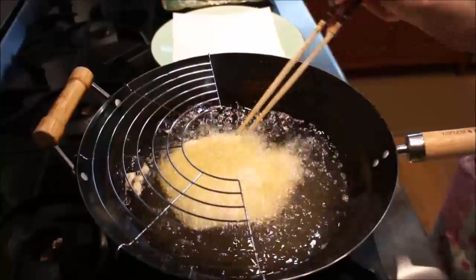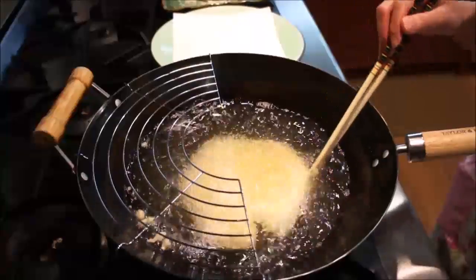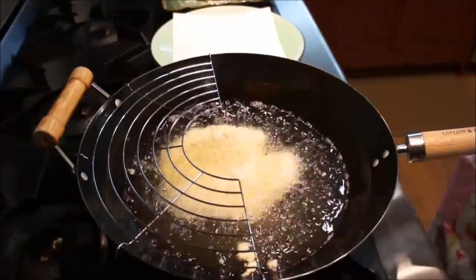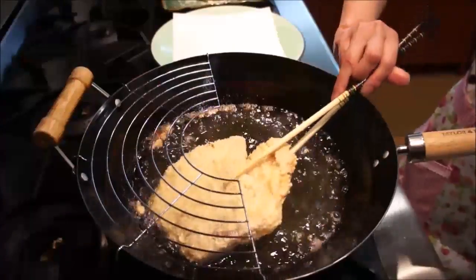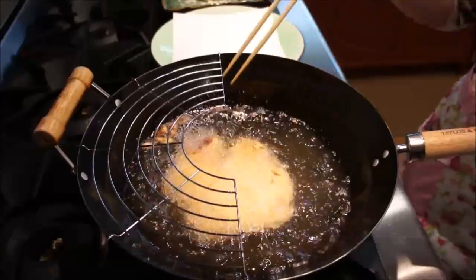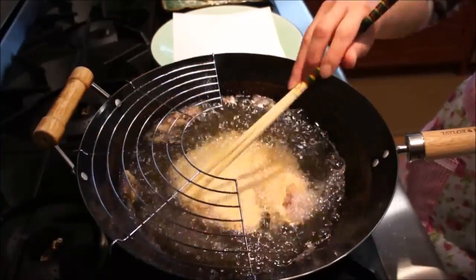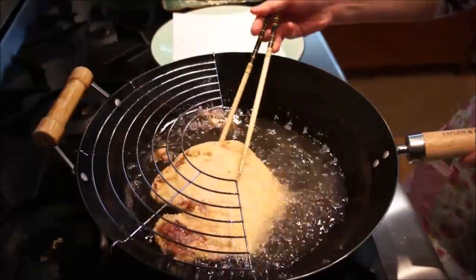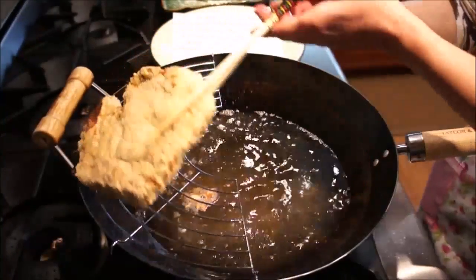Prepare your wok with the frying rack and place enough oil to fry the pork chops. You will know the oil is ready by putting a small drop of egg and potato starch into the oil and it floats right to the top. When the oil is ready, place one pork chop in at a time and frequently move and flip for about five minutes or until it is a nice golden brown. When done, place the pork chop on the frying rack to allow excess oil to drip off while you prepare the others.